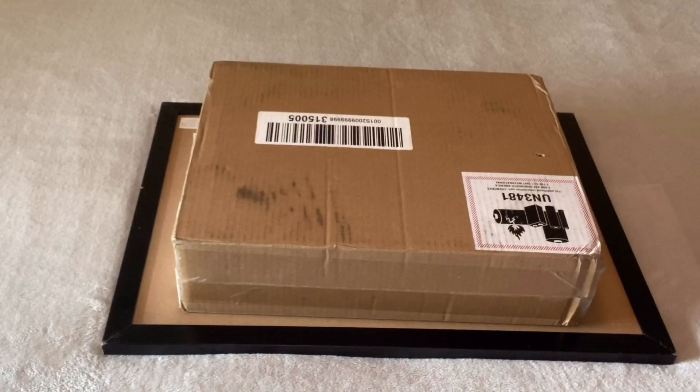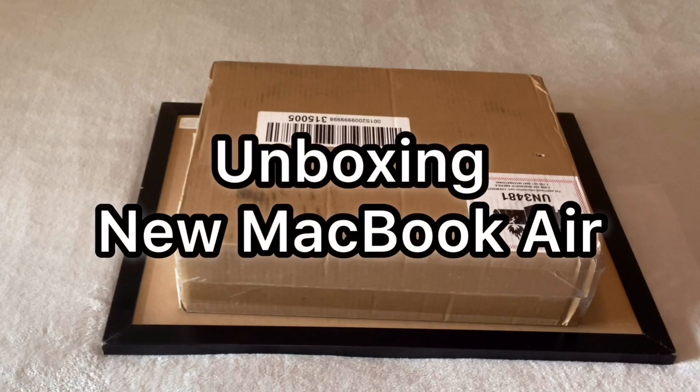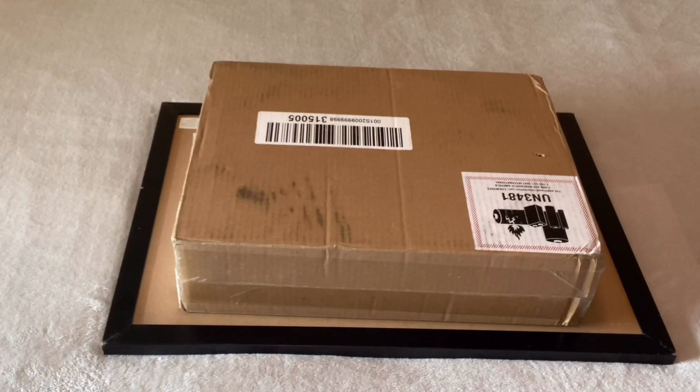Hey guys, welcome back to my YouTube channel, it's your girl Kaz here. I have this new MacBook Air that I'm so excited about and we're just about to get right into unboxing.